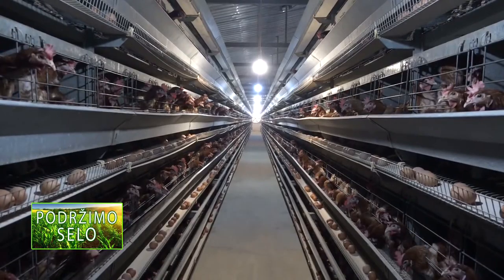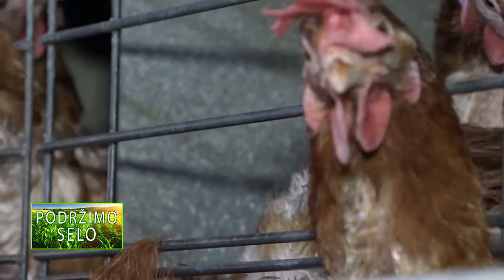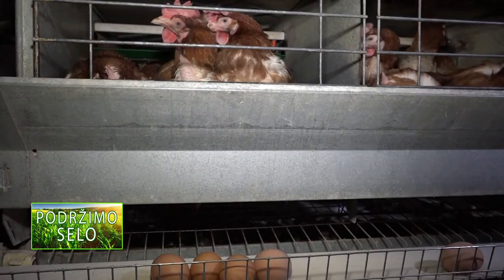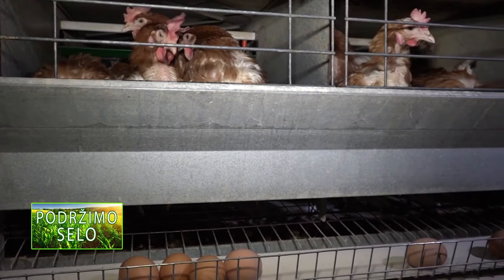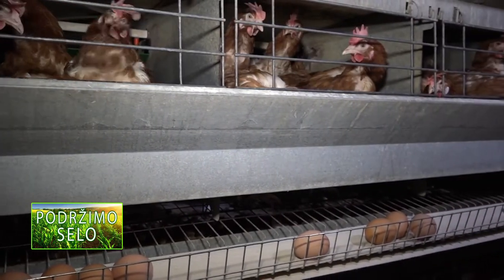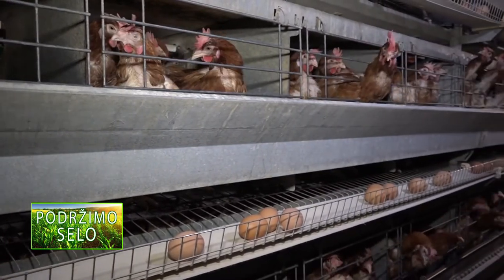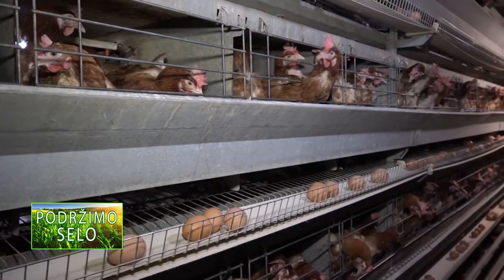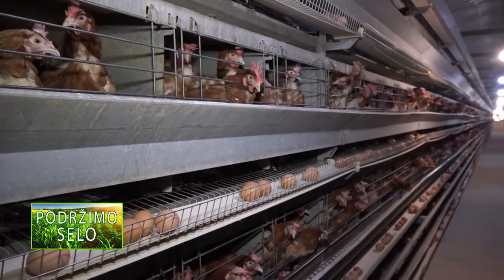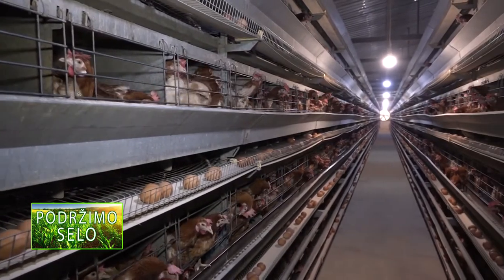Posle pravljenja omleta ili nekog drugog jela sa jajima, nemojte bacati ljuske. Umesto toga, zgnječite ih i koristite u vašoj bašti. Na taj način ćete pomoći biljkama da rastu i razvijaju se. Kad se razbiju, ljuske mogu postati odlično prirodno đubrivo koje biljkama daje vredne i potrebne materije.